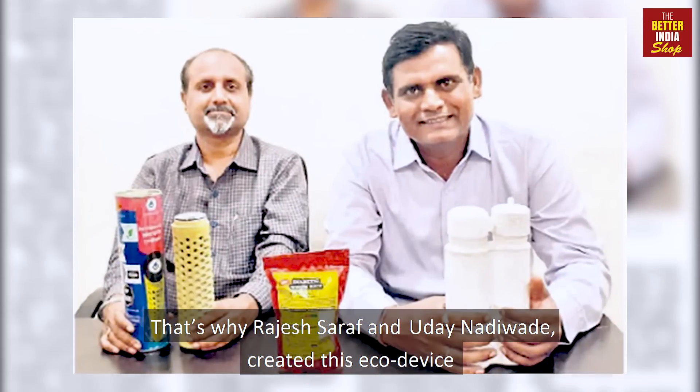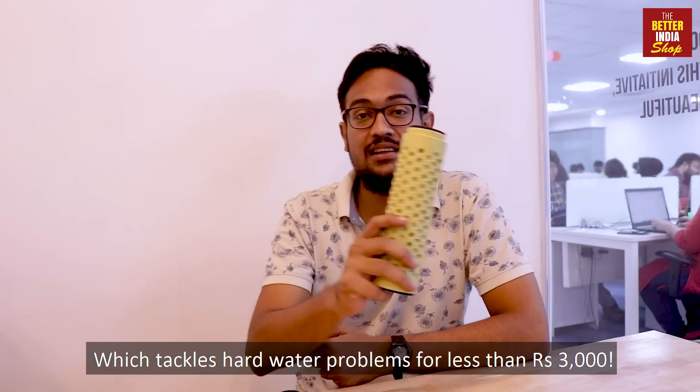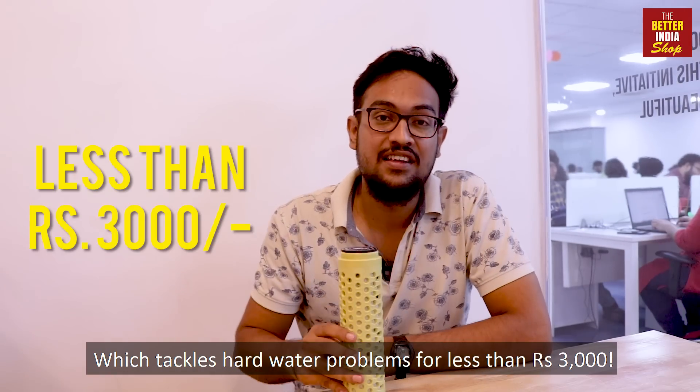That's why Rajesh Saraf and Huren Arivada created this eco-device, which tackles hard water problems for less than 3000 rupees.